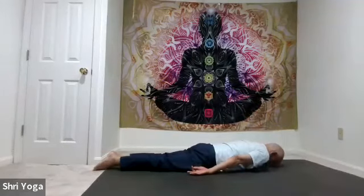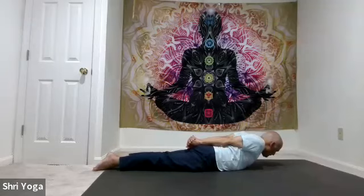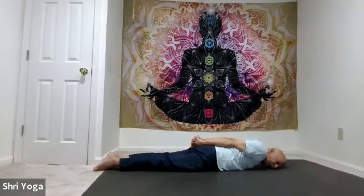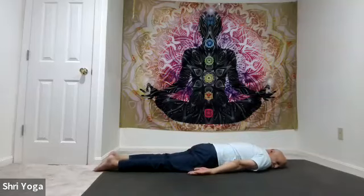Forehead back on the mat. Interlace fingers behind the back. Tops of the feet pressing down, knees are up off the mat. As you inhale, lift the chest and upper body off the mat. Work on getting the shoulder blades closer to each other to open up the chest more. Feet pressing down, knees up — look forward or look up. Stay there for 5, 4, 3, 2, 1. Rest here, look towards the right side. Arms by your sides, palms facing up. Toes together, heels apart. And relax.